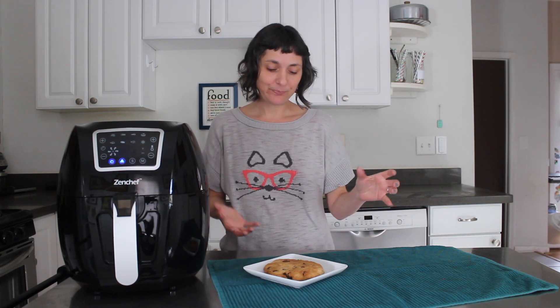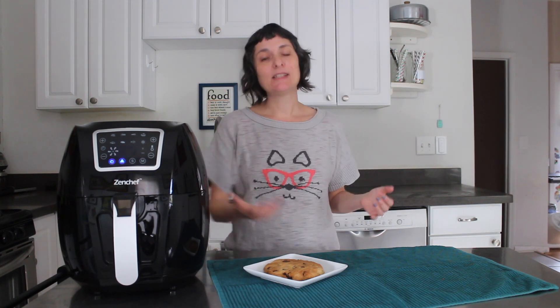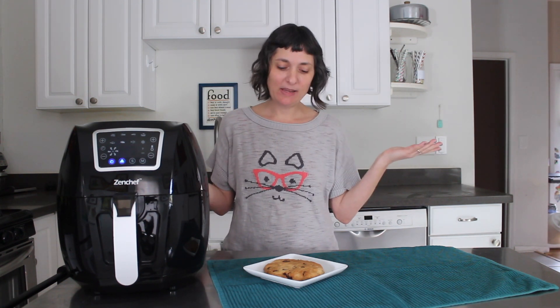Aquafaba is basically free. It's the liquid that you get when you drain a can of beans. So next time you're making beans from a can, stick a bowl under the colander to catch that precious bean liquid. What I like to do is pour it into an ice cube tray and stick it in the freezer, and that way I have a tray full of freezer eggs that I can use anytime I'm baking.